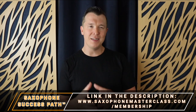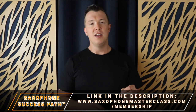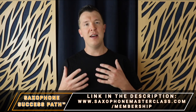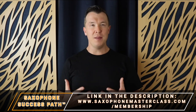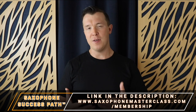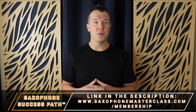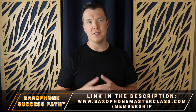Now this lesson is actually taken from my Saxophone Success Path, which is a step-by-step path that I've created that takes you from learning the saxophone from absolute scratch to advancing to learning your favorite songs, learning how to play by ear, learning how to jam with other musicians, and developing the confidence to play for friends and family and even in public. I've had many students go through this Saxophone Success Path and exceed their goals on saxophone.